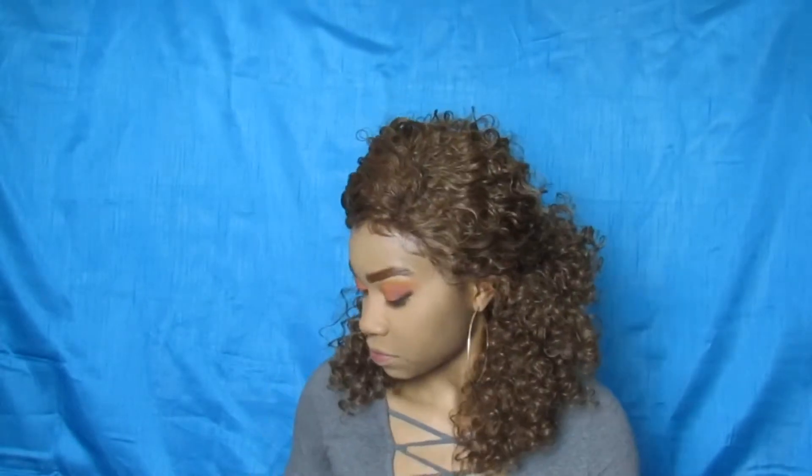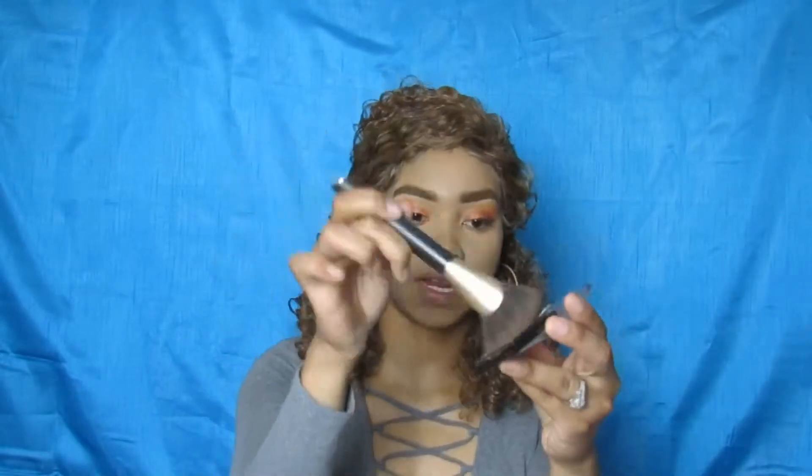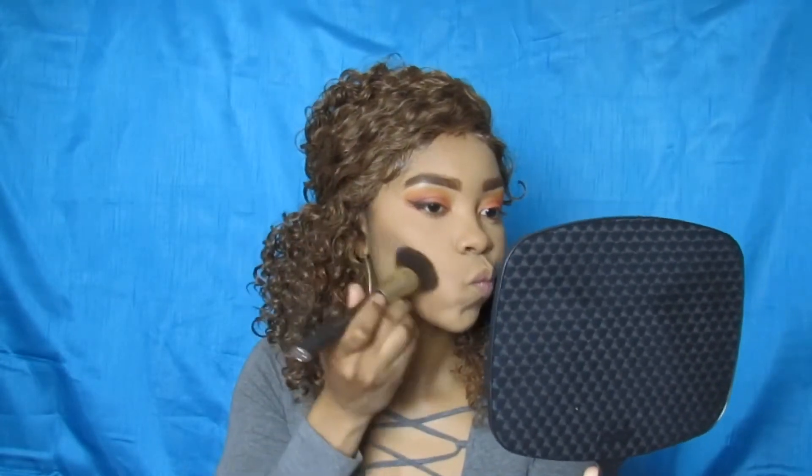Now I'm going to contour. Here's the bronzer — it's by Morphe and it's called Debutante. I'm going to tap my brush in there, shake off the excess, and do my cheeks. This creates more of a shadow effect rather than a harsh contour, which just slims the face down.